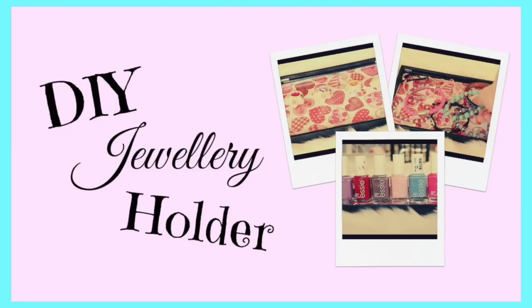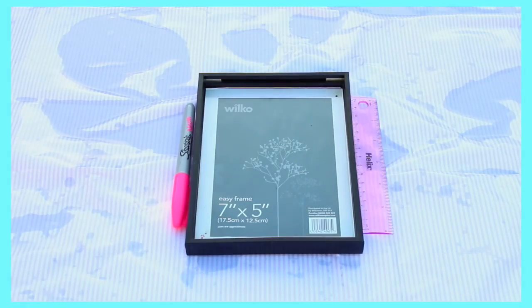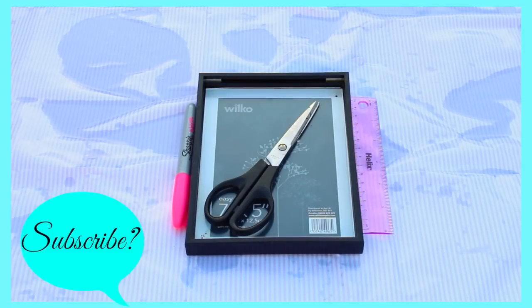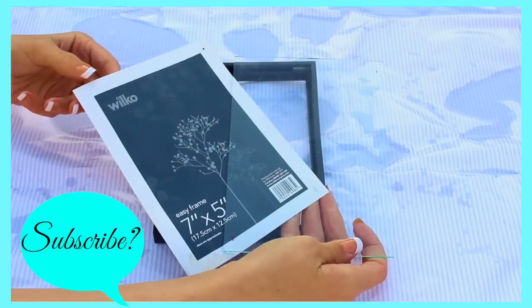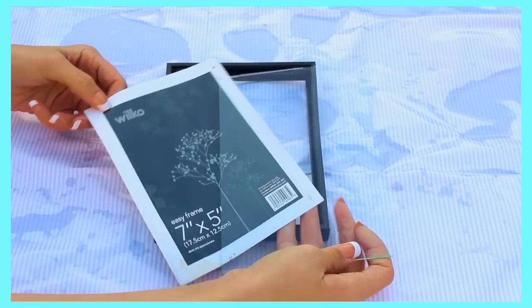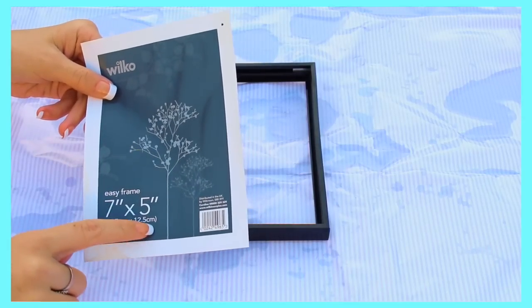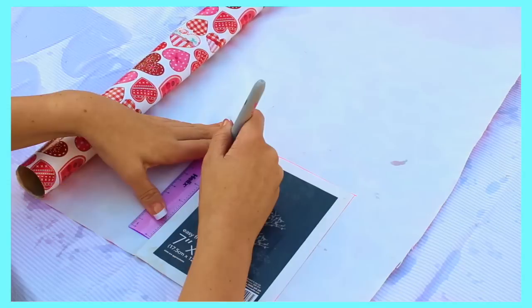Our first DIY is going to be a jewelry holder or nail varnish holder — basically whatever you want to put inside. You will need a thick photo frame, a sharpie pen, a ruler, some scissors, and some wrapping paper or a decorative cutout from Vogue magazine, or any image that will fit inside the photo frame. Inside you should have a protective plastic and a measurement sheet. Measure them out onto your decorative paper, or trace around it — I decided to be lazy and just trace.